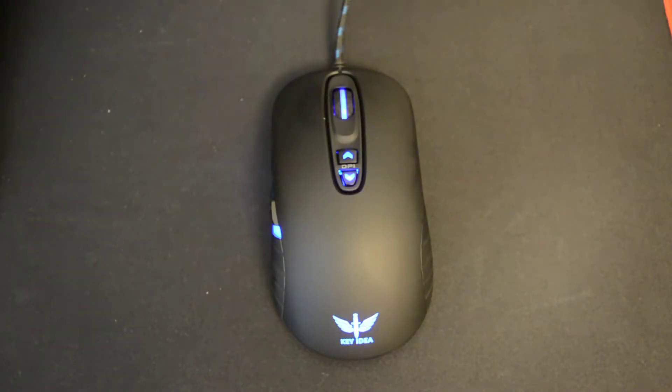Hey guys, today we're going to be taking a look at a new mouse that I just received a few days ago. This is called the Keyidea G10 by a company called Keyidea.